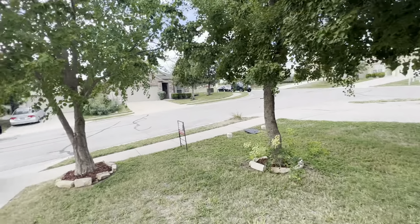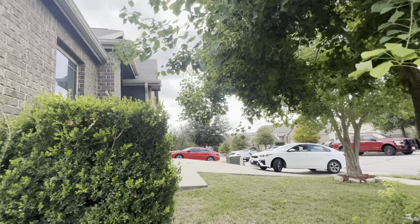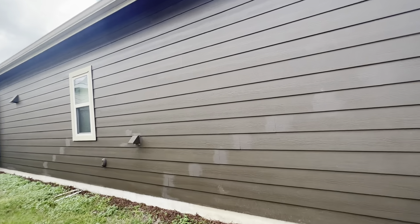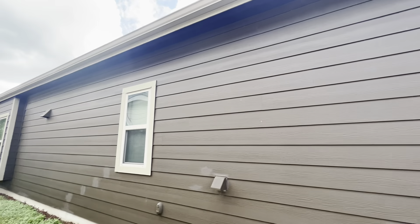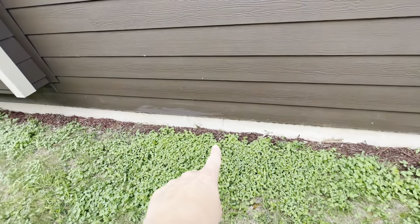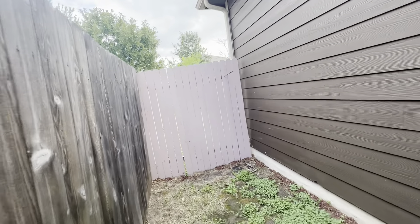You do have two mature trees here — they look pretty easy to maintain; there's no branches hanging over the roof or anything. You can see where they touched up the paint on this side as well, and there's some minor cracking, so we'll have to see if there's any signs of cracking on the inside as well.